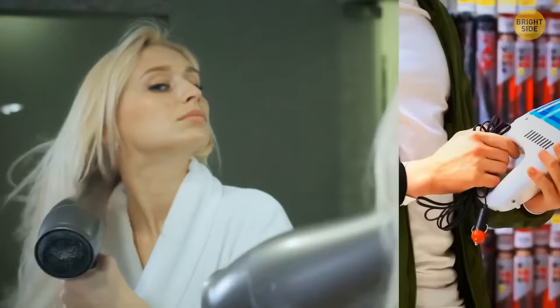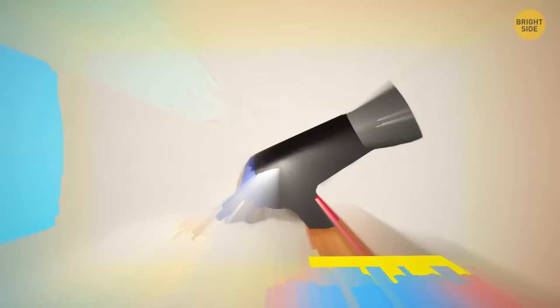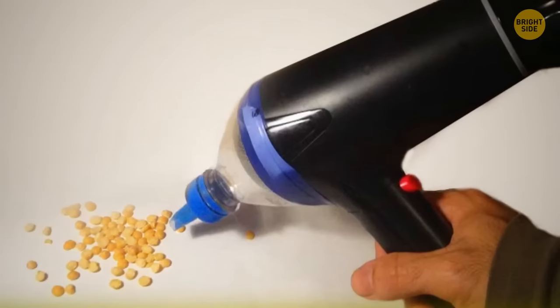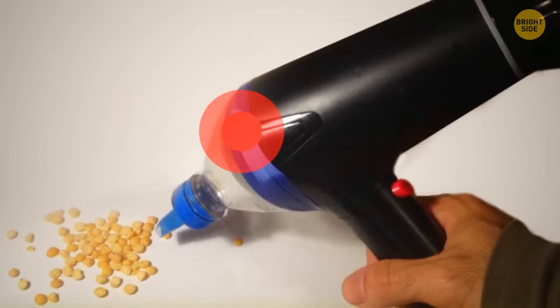A hair dryer can make a great mini vacuum cleaner when you need emergency cleaning. Cut a plastic bottle and dry it. Put a layer of fabric on the fan of your hair dryer, then place the fan in the plastic bottle's bottom portion. Fix the bottle and attach it to the hair dryer using a plaster. Turn it on and you're ready to clean the mess.